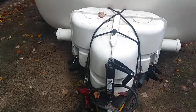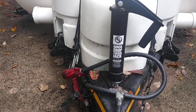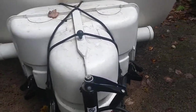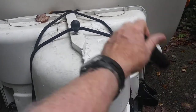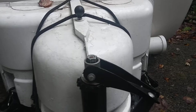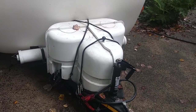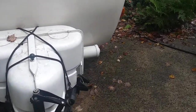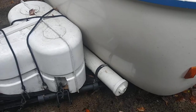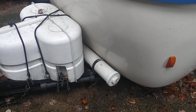This tongue jack that I have added or replaced is one that I can either do manually like this and turn it, or I can put a drill up here — an electric battery power drill — and do it that way. Our sewer hose goes in this tube that's up front, and yours, I think, goes in the back bumper.